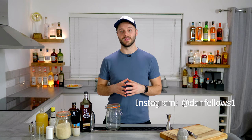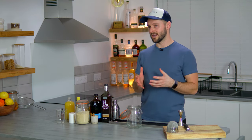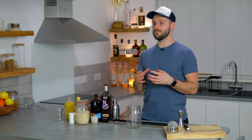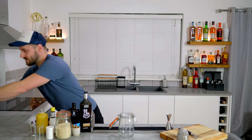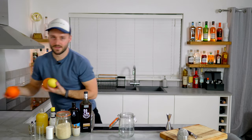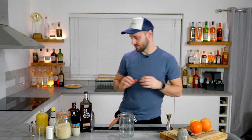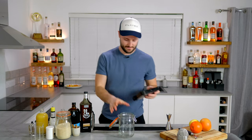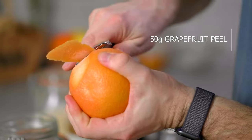Before we do that, we need to learn how to make one of its key ingredients, which will hopefully be a really useful recipe to have in the future as well — oleosaccharum. So the first thing we're going to need is a kilner jar. Oleosaccharum is essentially using sugar to extract the oils from leftover citrus peels. You can make lots of different versions of this. I'm going to make a blended one, so we're going to go grapefruit, orange, and lemon.